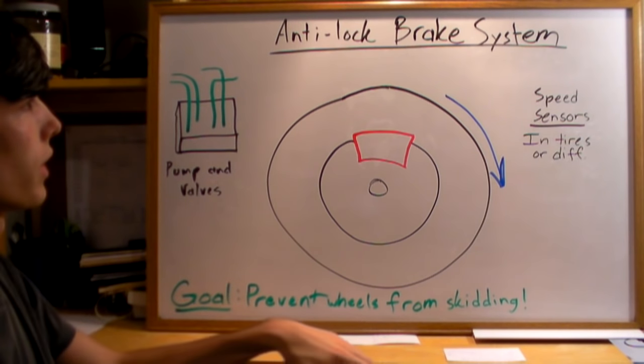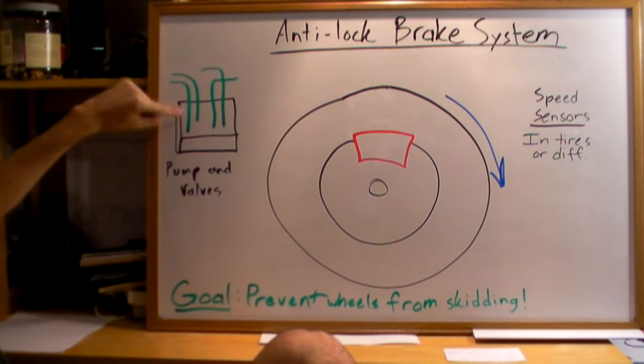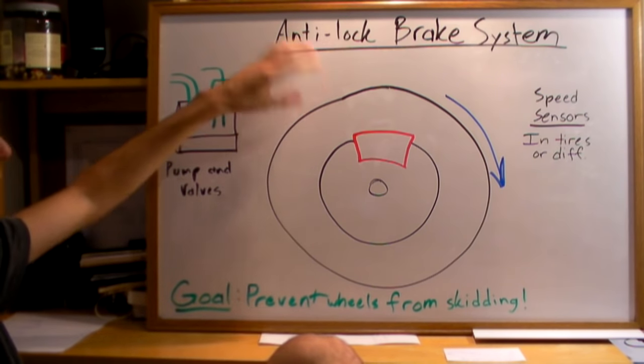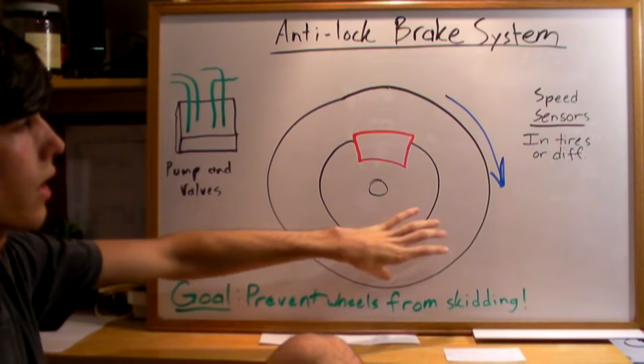Now how do anti-lock brake systems work? Well, there's a system of pumps and valves in your car and it's got brake lines going to each of your tires. You're going to have speed sensors in your tires or in the differential. Most of the time it'll be in the tires though.